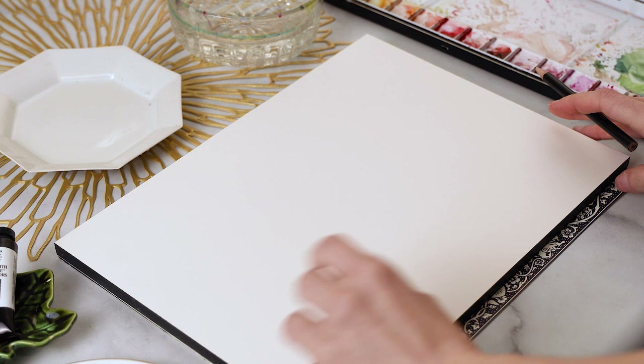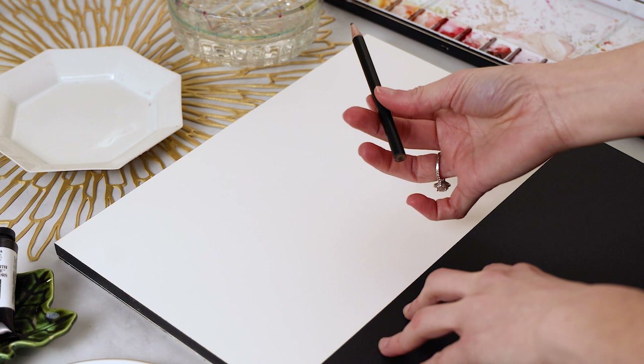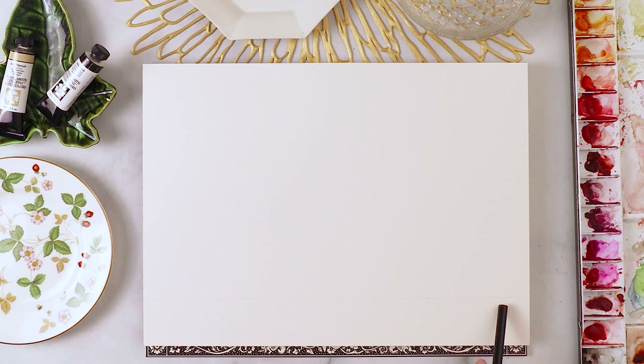I have a piece of black paper that I'm going to put down since I don't have a ruler handy. I'm going to use that to lightly draw a line at the bottom of my page, doing that fairly lightly so that you won't see it. We can erase that once we're done with the painting, and we're going to have all of our figures standing on this line.